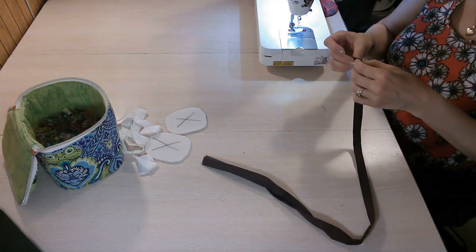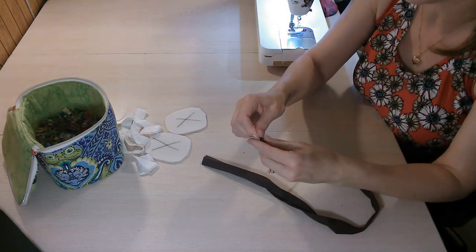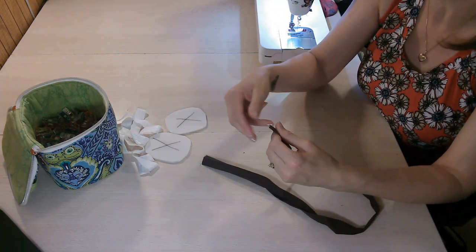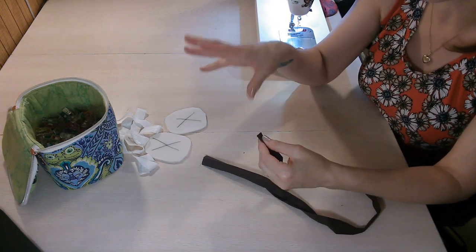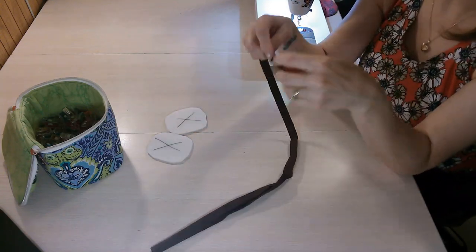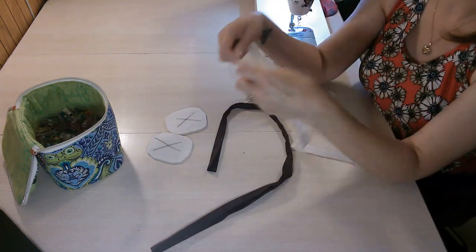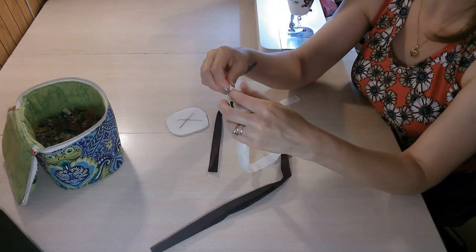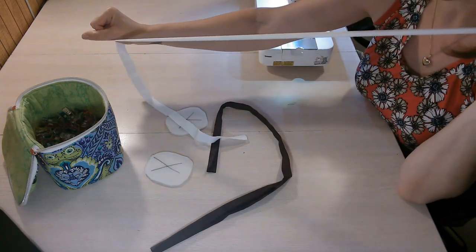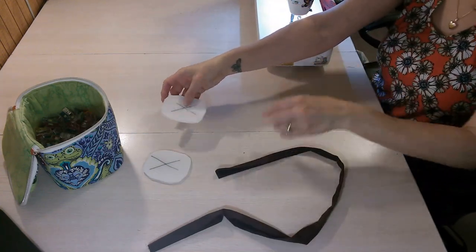You only need to have one raw edge. When I make my binding, if the pattern calls for say 10 inches, I like to cut it a couple of inches longer — say 12 inches — just so I have that extra space just in case. We'll show how to do this with pre-made binding; however, if you're using fold-over elastic, it's going to be the same method. With fold-over elastic, you cut it a little bit shorter because it does stretch, and then you'll be stretching it as you go.